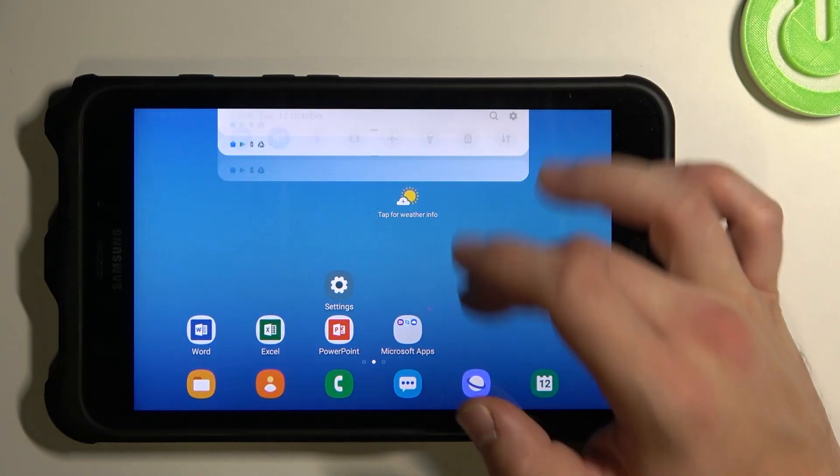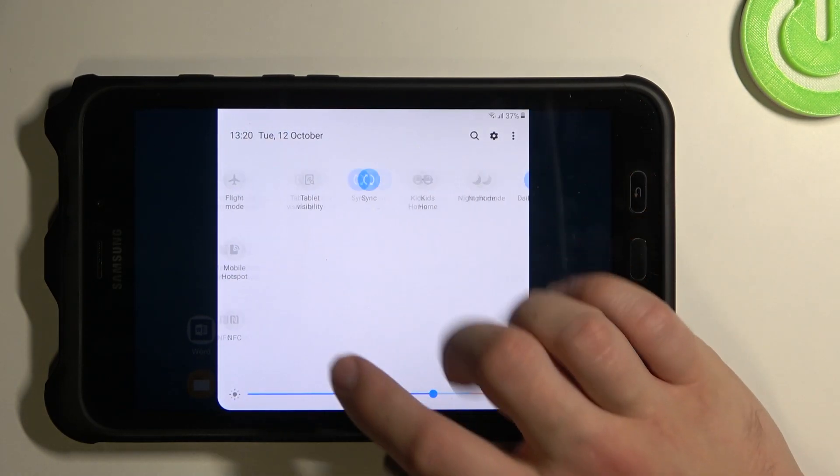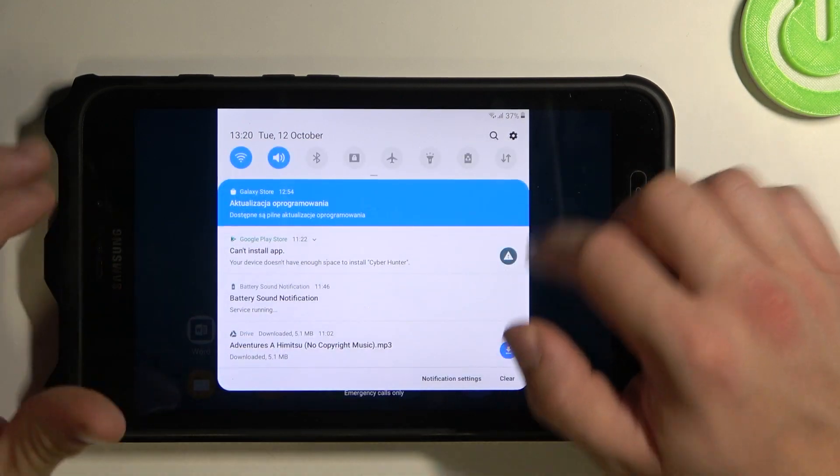In order to check it, let's swipe down the notification bar and search for screen recorder. Unfortunately it's not right here, so let's go to settings.